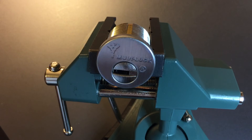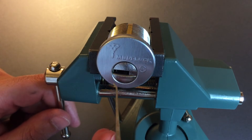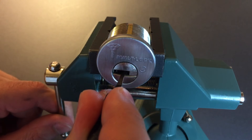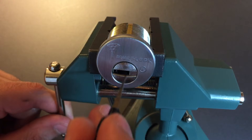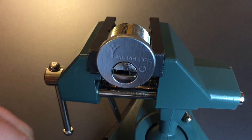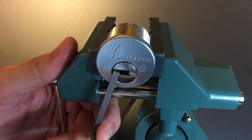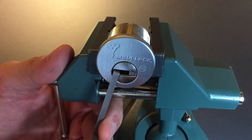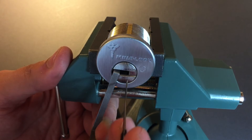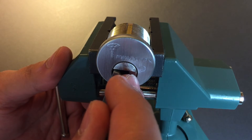The first thing I do when picking one of these locks is take a normal hook like this, place it in this direction, and press all the sliders to the far right — make sure I get them all. Then we put our tension wrench in, and the first thing I go for is the alpha spring. On about 75% of these MT5 Pluses I've tried, the first thing to bind up is that alpha spring. It's right in the center of the keyway in the far back.